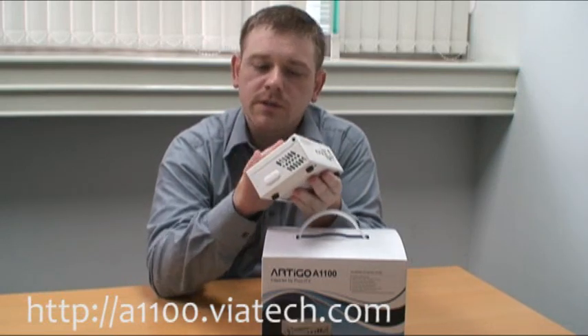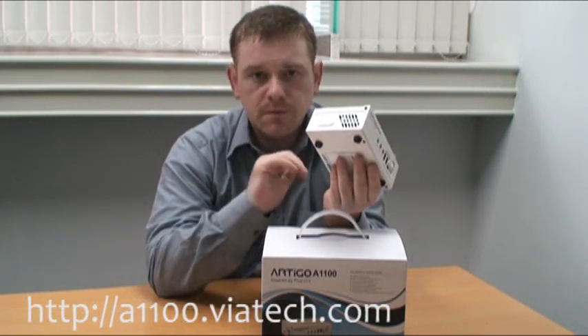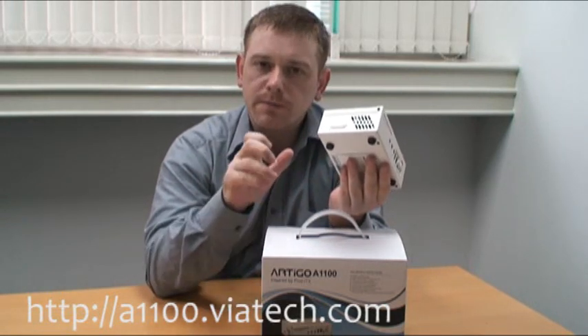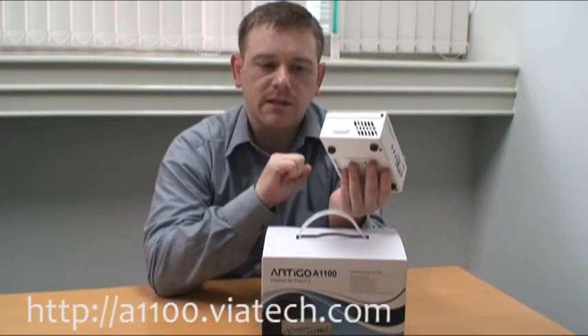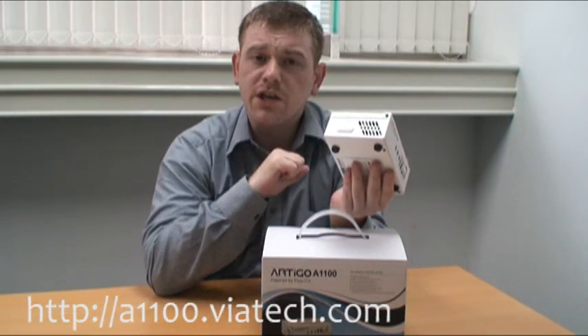It's powered by the VNano processor which is a 64-bit superscalar CPU — high performance but with low power. It's also paired with the BX855 media system processor which gives us really great hardware acceleration for HD video.